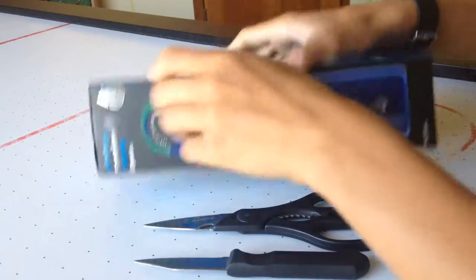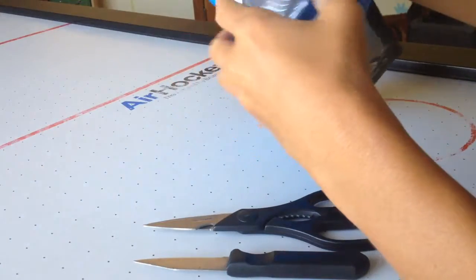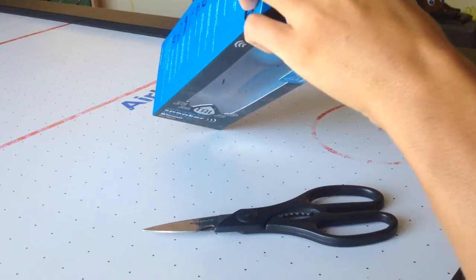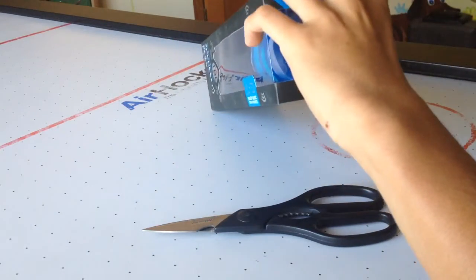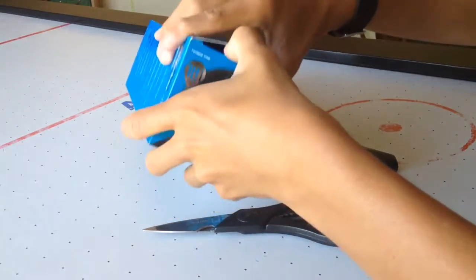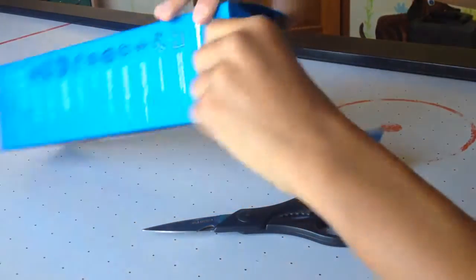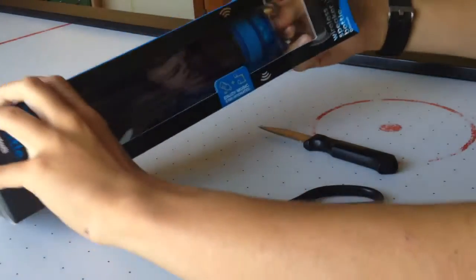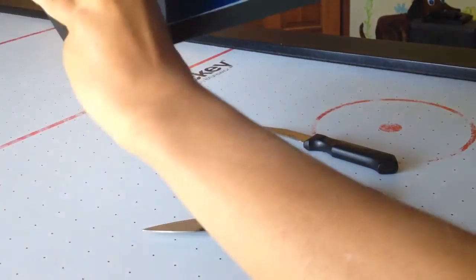For starters, I think we gotta get the box open, which all you have to do is just cut the tape here, tape there, and tape there — and that's pretty easy. I almost cut my finger there. Now let's go open the box. This is not scripted or anything because this is the first time I've ever opened it and actually taken it out of the packaging.